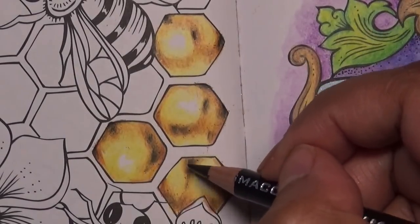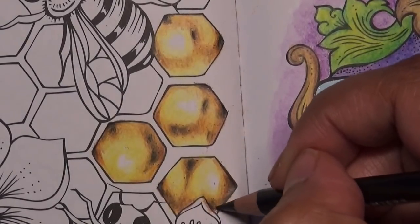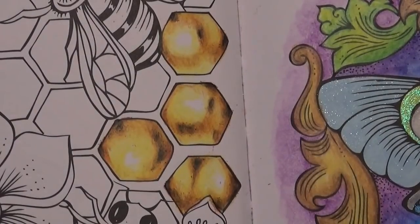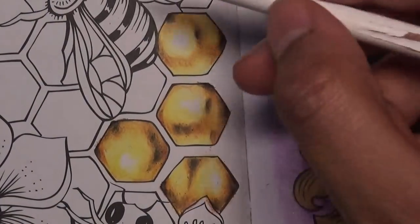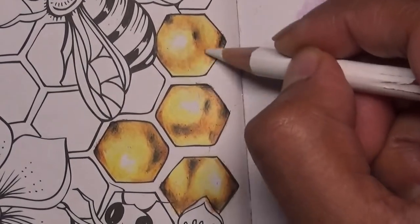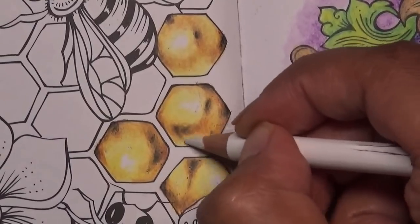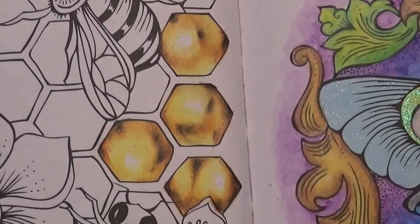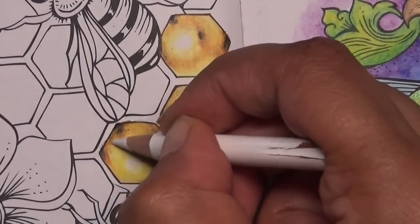I love colouring honeycombs — it's one of my favourite things to colour. I've missed one colour: white. I need the Prisma white PC938. I'm going to use it to just merge some of these colours together like this. I'm going to keep the centre as white as I can so I don't muddy that up — keep that white — and then go around over the other colours like this.